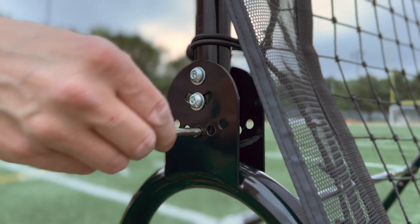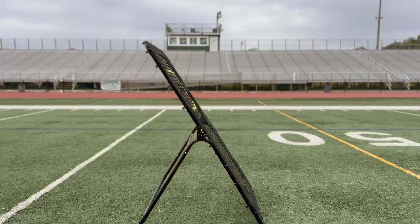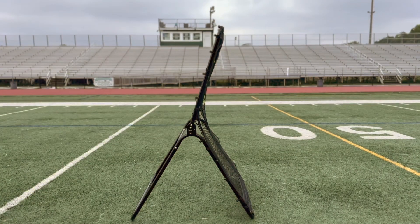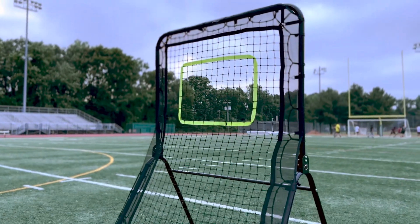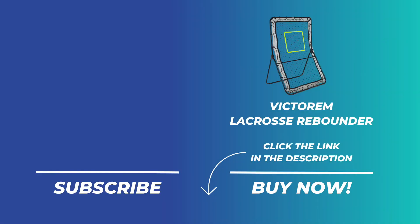Lastly, you can adjust the rebounder's angles by locking into five different positions. This feature allows for versatility and adaptability to various sports. And there you have it, the assembled rebounder. We hope this video clarified the process for you. Enjoy, have fun, and thank you for watching.